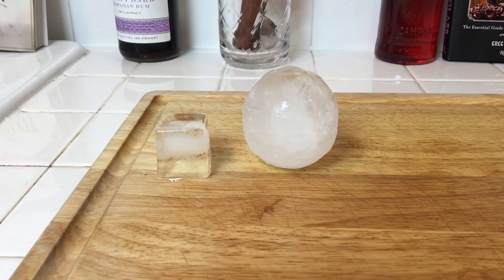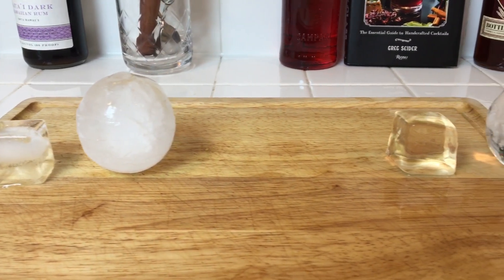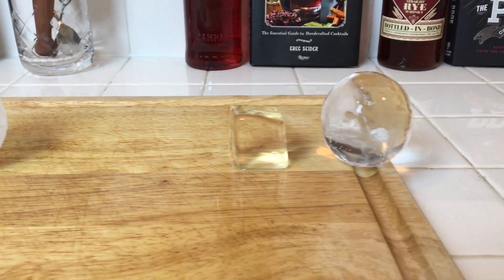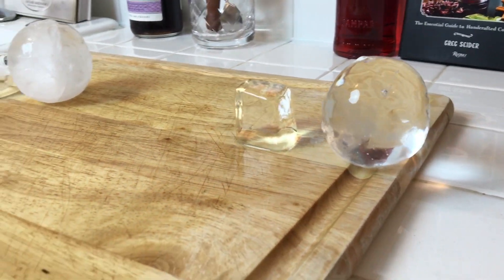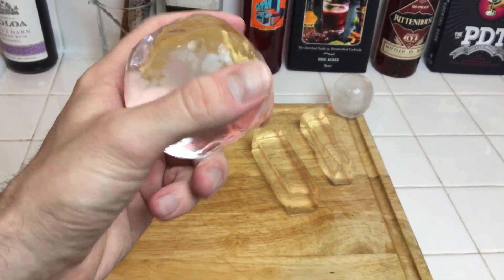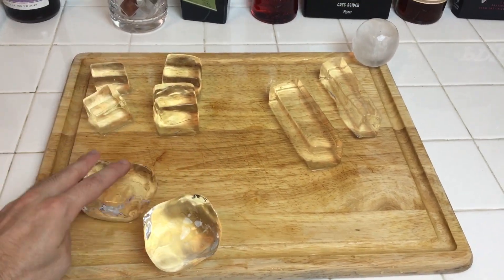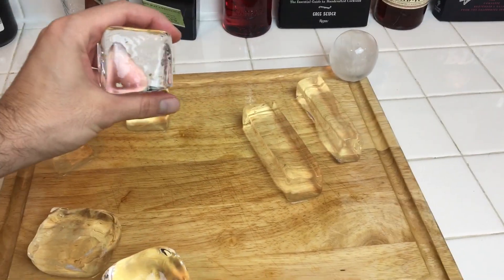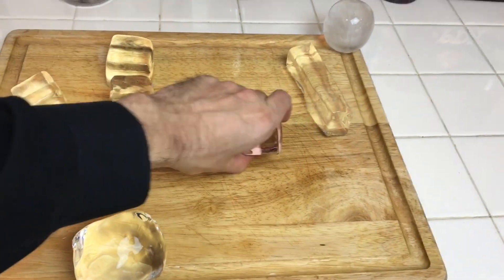Ice is one of the most important parts of a cocktail, and while many people are perfectly happy with cloudy ice, making clear ice is actually not that hard, not that expensive, and really adds a touch of elegance to the drink. So today I'm going to teach you how to make a variety of different shapes of perfectly clear ice. These different shapes are more appropriate for different types of cocktails, and we'll make a couple cocktails to demonstrate that as well.